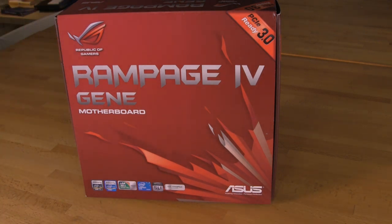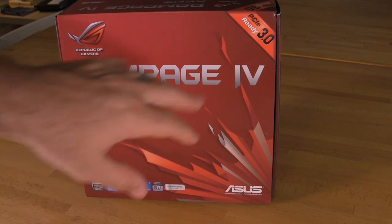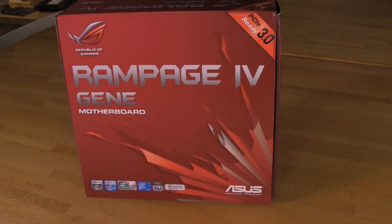Looking at the front of the box you see it's got the typical Republic of Gamers logos, all of your marketing information, your different badges down here at the bottom. And of course it is PCIe Generation 3 ready.